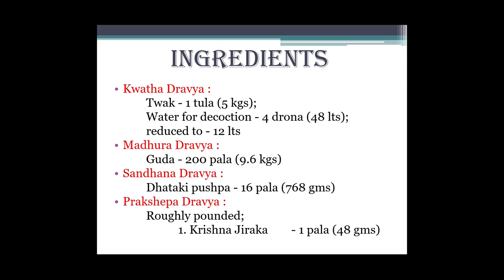Ab isko detail mein dekhenge hum. Sabse pehle ingredients - sandhana dravya ya sandhana kalpa ke naam se humein bata hai ki essential ingredients ke taur par kwathi dravya, madhuri dravya, sandhana dravya aur prakshep dravya lete hain. Toh abhi Ashokarishta mein sabse pehle kwathiya dravya ke hisaab se lenge: Ashoka tvak ek tula yani 5 kg, aur water for decoction - four drona yani 48 litres.